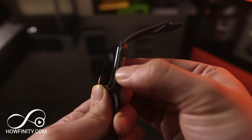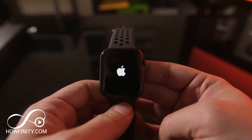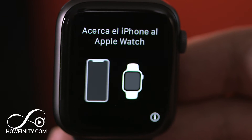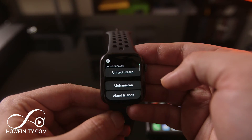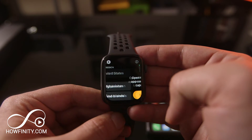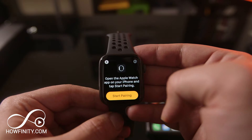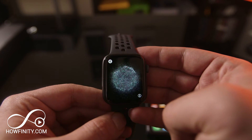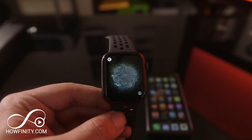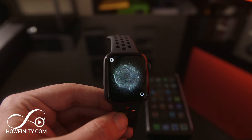Now you could turn on the watch by pressing and holding the button on the side. Now we have to sync the watch to our phone. To do that, first let's pick a language and choose a region — those are the two steps — and then you could start pairing. Have your phone on standby and press start pairing. It's gonna give you an identifying graphic that you'll need to scan with your phone next.